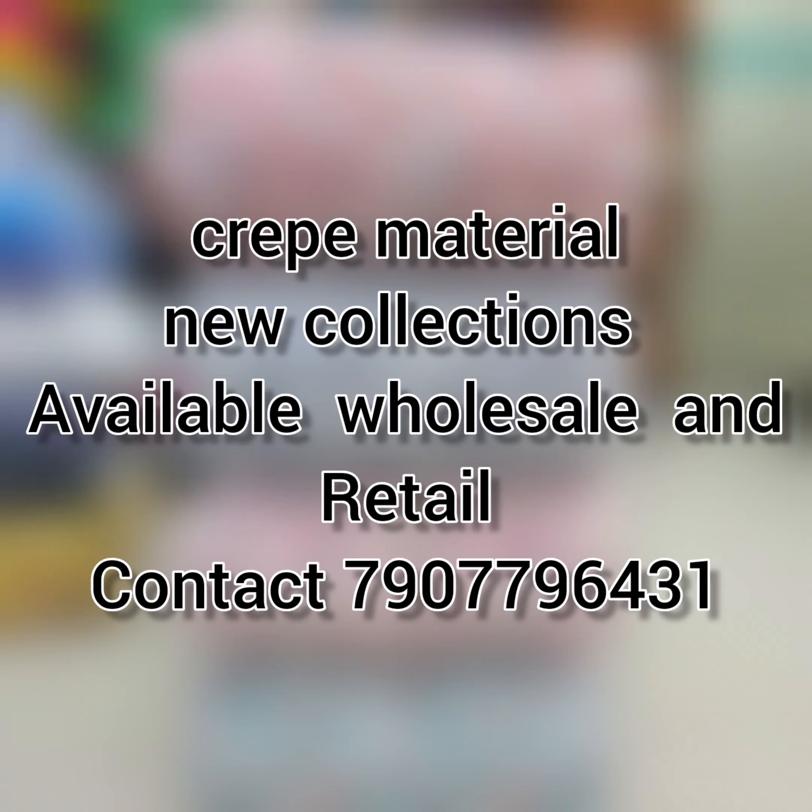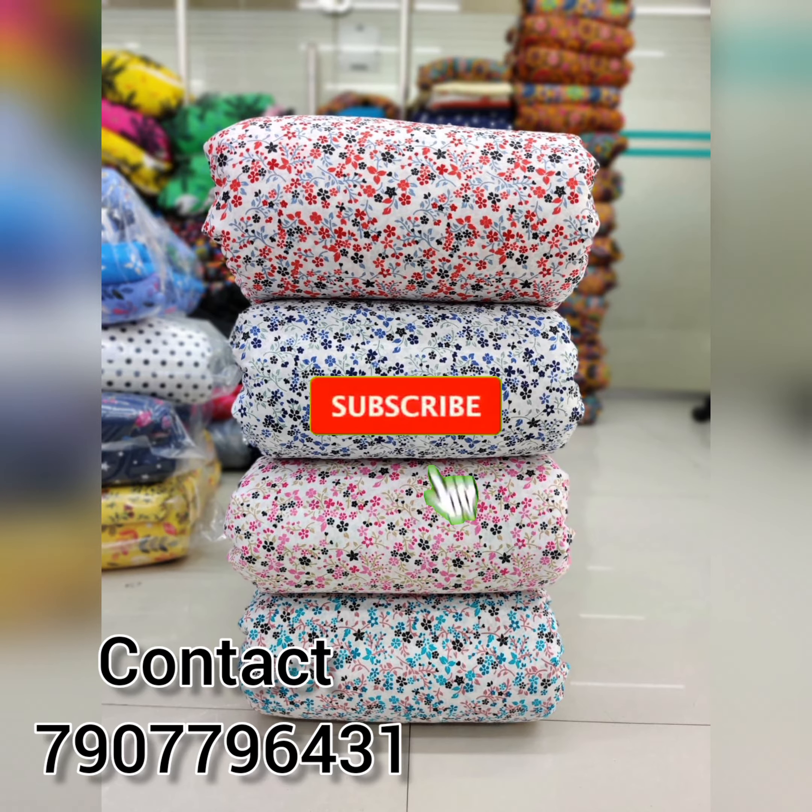Hi all! Assalamualaikum! Welcome back to Hainas Dayz! This is our video in our printed collection.